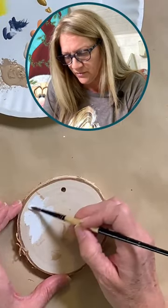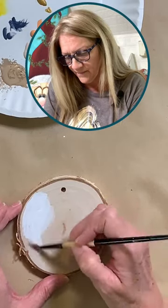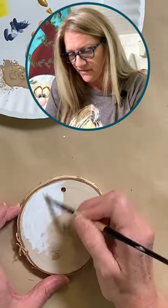Remember, if we do hit a hundred, I will be giving one of these away this evening.